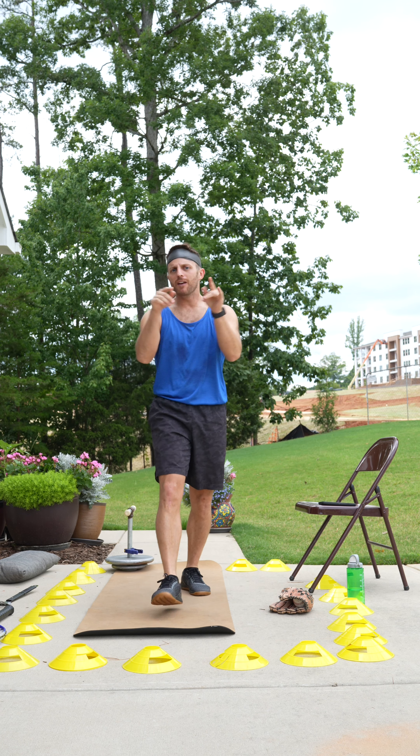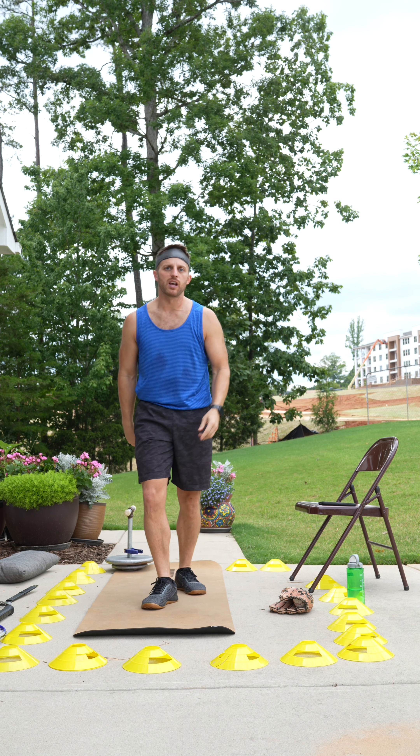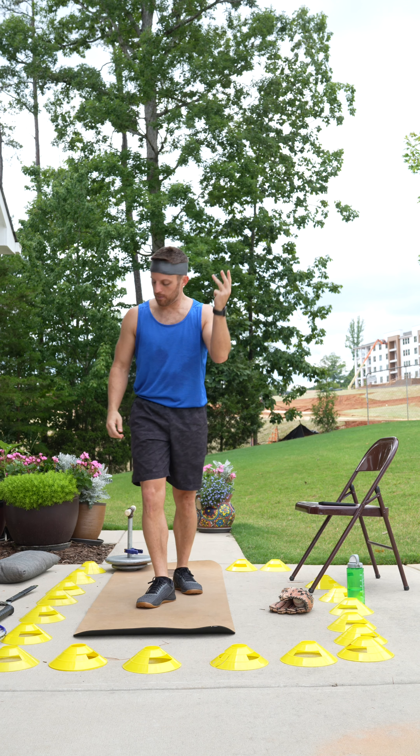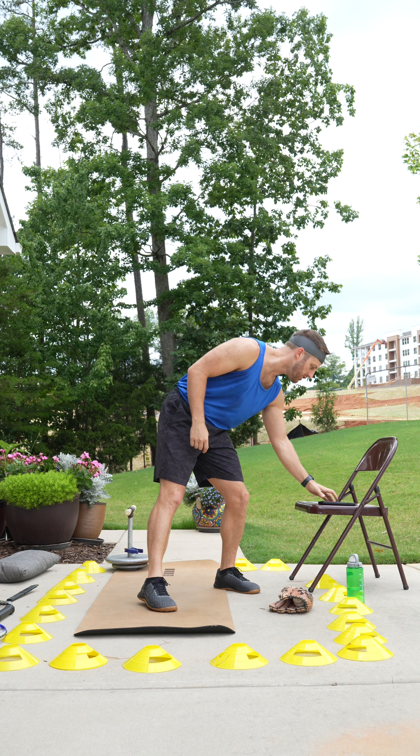I hope you guys are ready. If you're new, this workout requires a couple of easy-to-find items around the house: baseball glove, baseball, tennis racket, golf club, and a spatula. Hope you guys are ready. Bonus points if you've got a kettlebell. Let's get started.